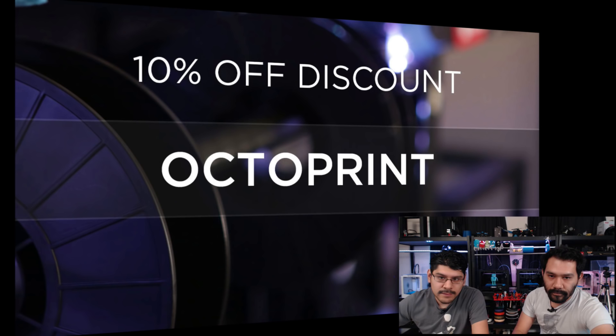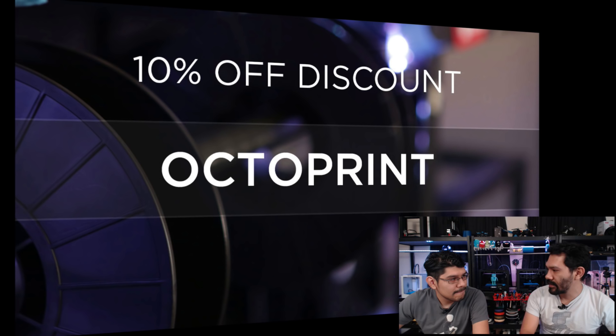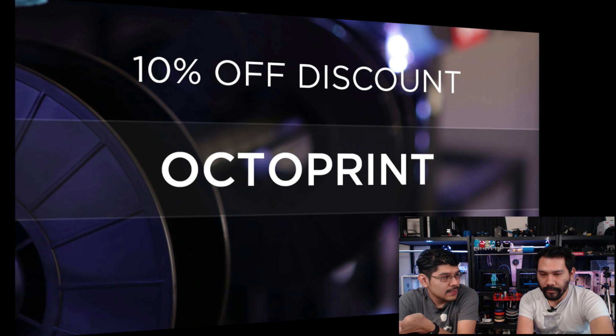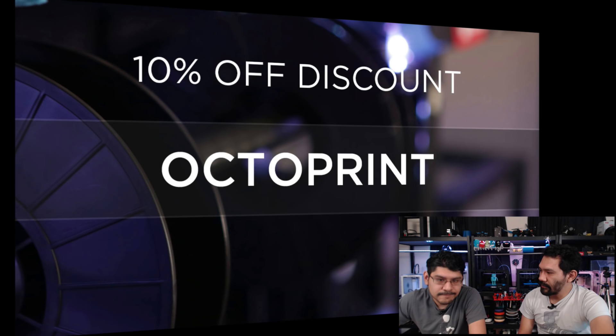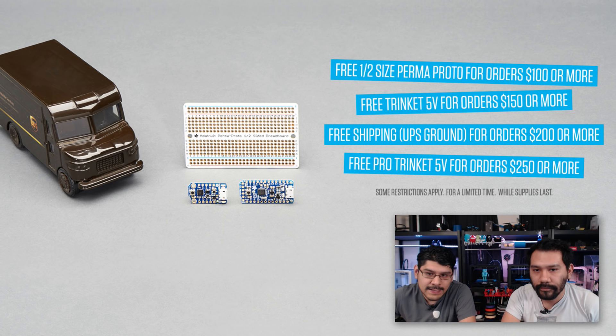On the show this week we got a coupon code for you — paying some bills with OctoPrint. Use OctoPrint during checkout to get 10% off your order. You can get printers, filament, and all the lovely assortments of breakout boards and electronics that we sell in the store. The coupon code is OctoPrint this week because we're taking a close look at using the new plugin manager from OctoPrint.